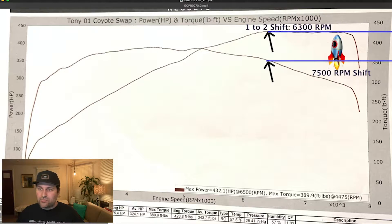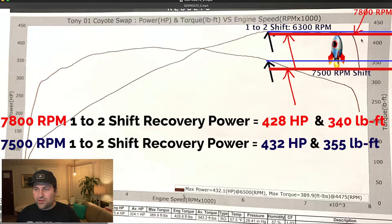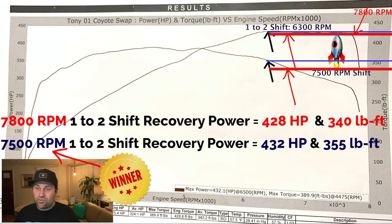We already know the motor is making more power and torque at 7500 RPM compared to 7800 RPM. But does that still mean it's the right RPM to shift at? Just to be sure, we're going to compare the shift recovery, power, and torque on the 1-2 for a 7500 RPM shift versus a 7800 RPM shift. At 6300 RPM recovery after a 7500 RPM shift, power basically remains near peak — that's good. Torque is a little over 350 foot-pounds. If we were to shift at 7800 RPM on the 1-2, power goes down a little — negligible, maybe 5 horsepower — and torque drops maybe 15 foot-pounds or so. So shifting the 1-2 at 7500 RPM is going to net us the most power and torque.